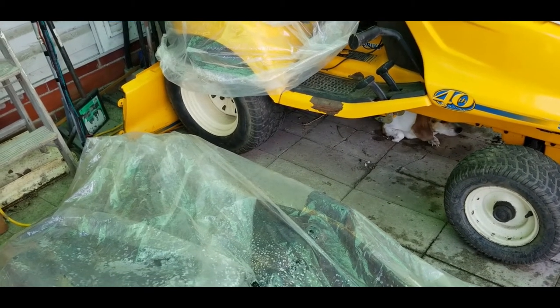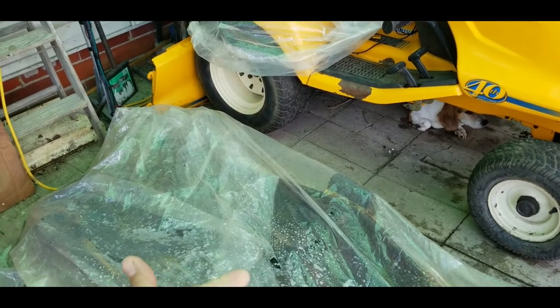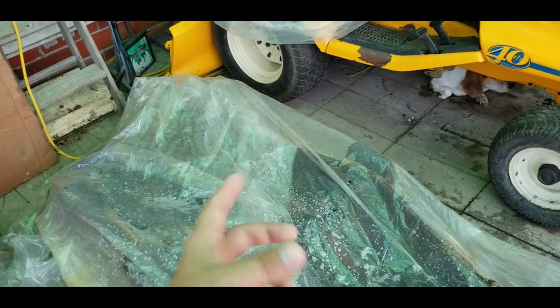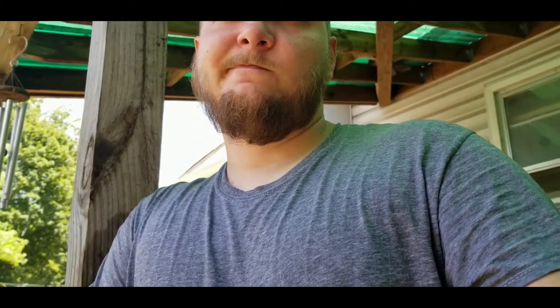I bought an easy-out set from Harbor Freight and a bigger battery for my impact. I also bought tap sets — I got two: one standard-and-metric combo, and another that's fully metric. The metric one is a 110-piece set for about 70 dollars on eBay. The combined standard-and-metric set was about 30 to 40 dollars.